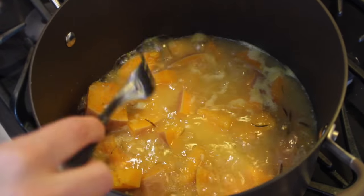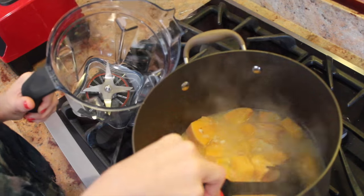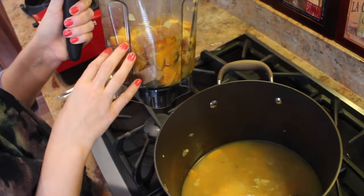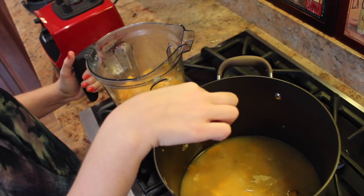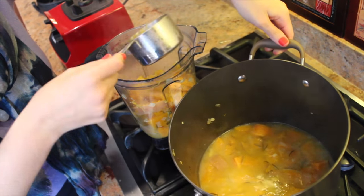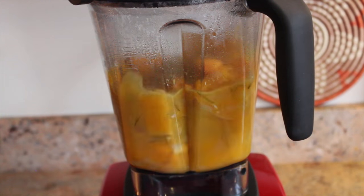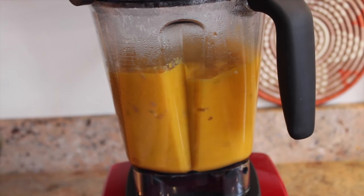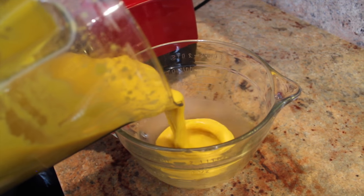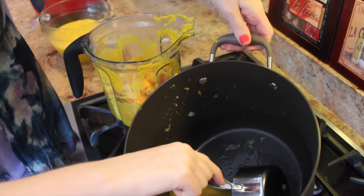Once you can easily stick a fork through the squash, it's ready to be blended. Place the squash and sweet potato into your blender — we're going to do this in batches. Just make sure that you give this first batch some of the liquid that's in the pot. Using a cup measure, just grab some of the liquid, or else the second batch will be very liquidy. If you do have to do it in batches, set the first batch aside, then add in the squash for the second batch and add in about the same amount of liquid as you did the first time.